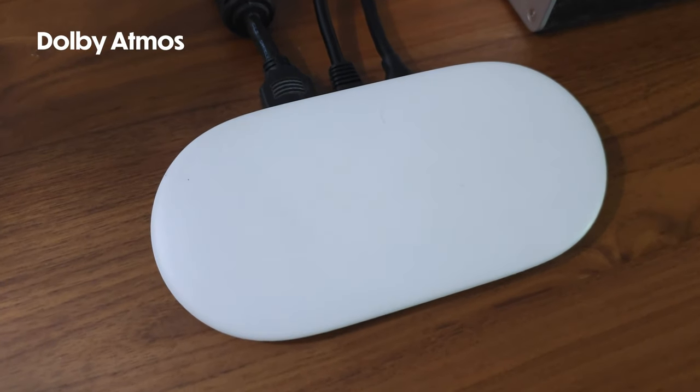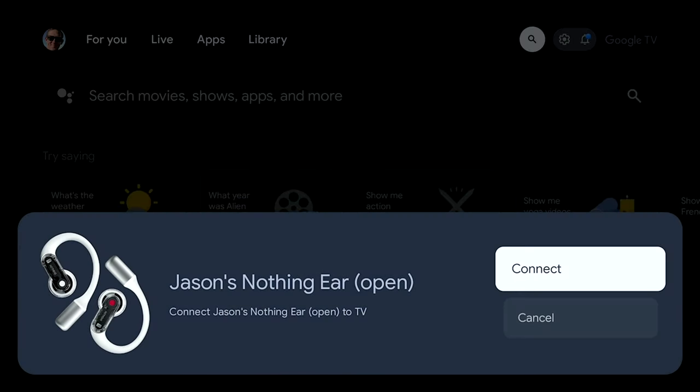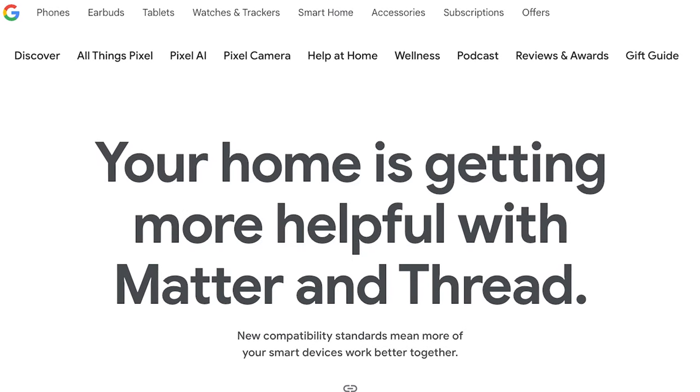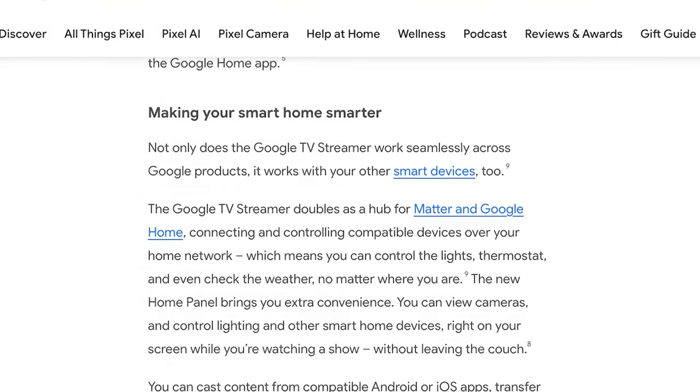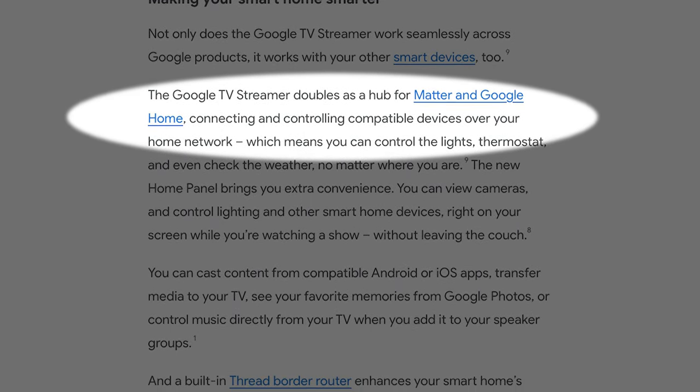The new streamer supports Dolby Atmos, Dolby Vision, and HDR10+. It can connect directly to your Bluetooth earbuds for private listening — that's a nice feature. And now with the streamer, there's support for Matter and Thread border router functionality. This is only really important if you have a smart home with Matter or Thread devices, essentially enabling the Google TV Streamer to be used as a smart home hub. If you're building a smart home from scratch, this could really simplify your setup.